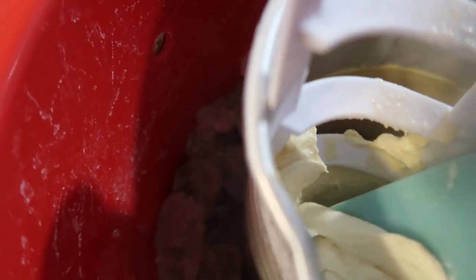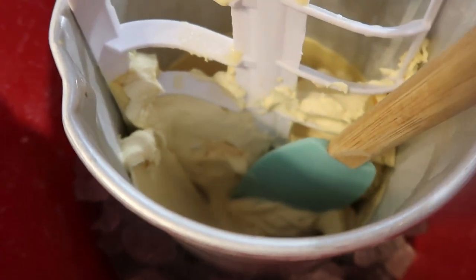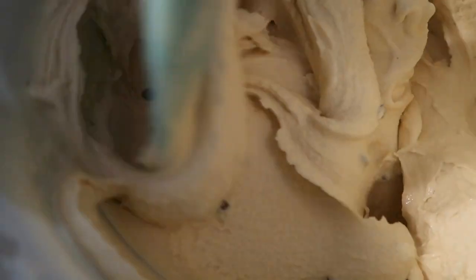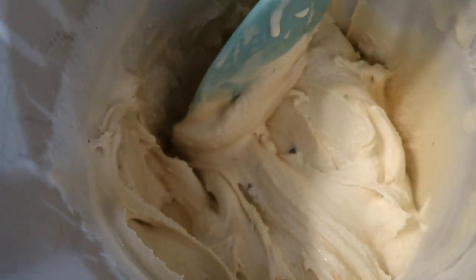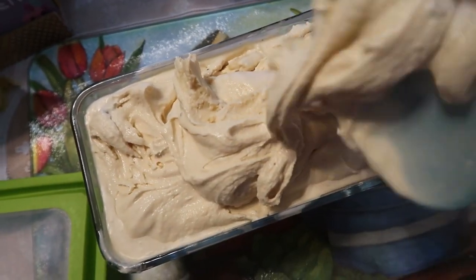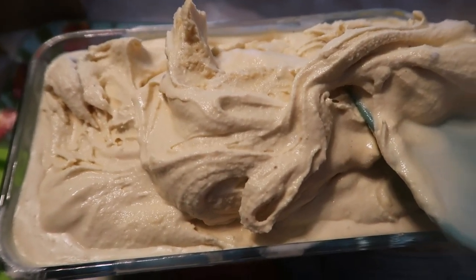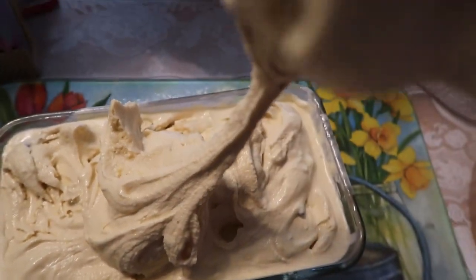Look at that — it looks wonderful. Let me remove this and place it into the storage container. Look how thick that ice cream is! It's a little hard without anyone here to assist, but I want to transport it as fast as I can to keep it firm. You can see some little chocolate chips in there. I'm going to have to get another container because I want to hurry before it melts. Look at the texture of that!